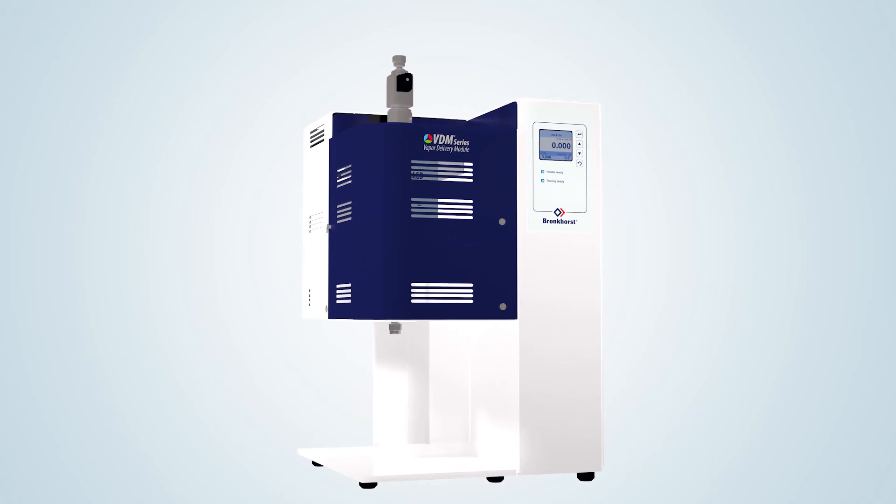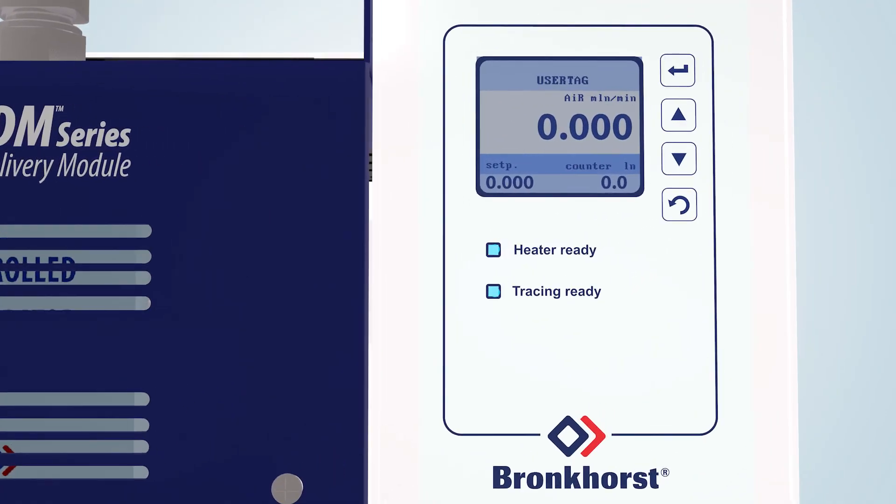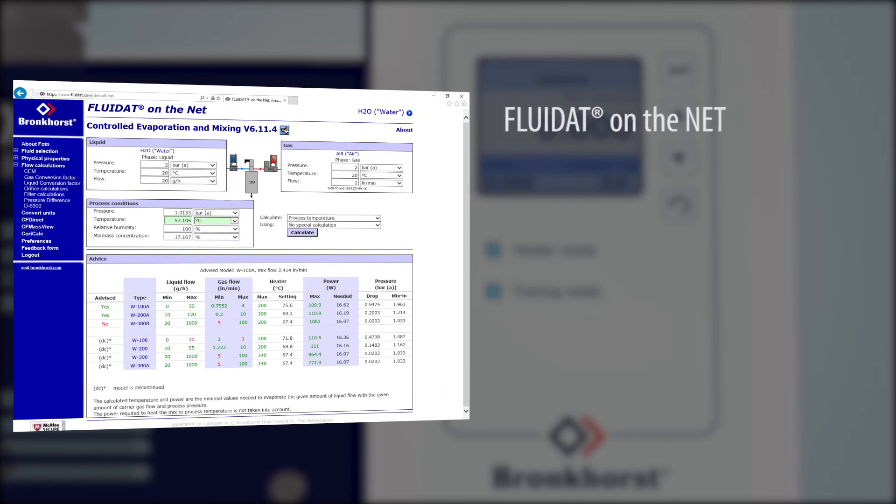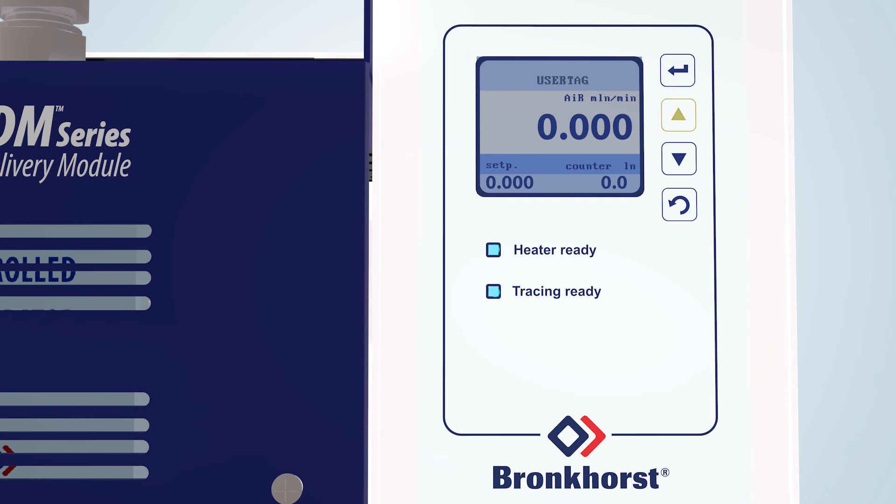On the color TFT display, the gas flow, liquid flow and temperature of the heat exchanger can be indicated. These system parameters can be changed by using the push buttons on the right side of the display. For the calculation of CEM or VDM evaporation system variables, Bronkhorst developed an online calculation tool. Customers may apply for a free registration on fluidat.com to consult this useful software tool. The readout control panel also features alarm and counter functions and optional control for additional heat tracing at the outlet of the system.